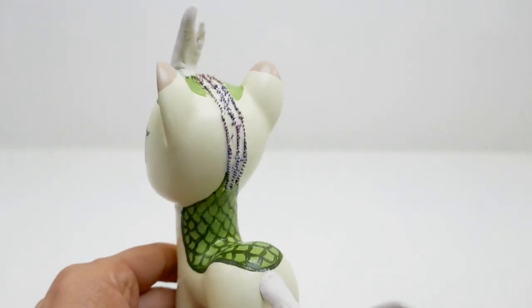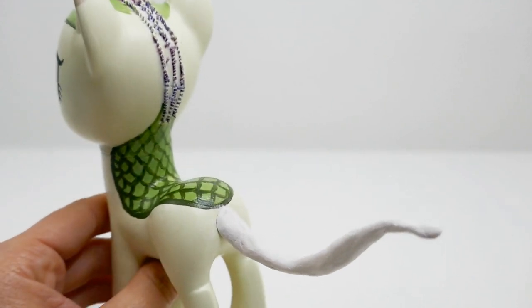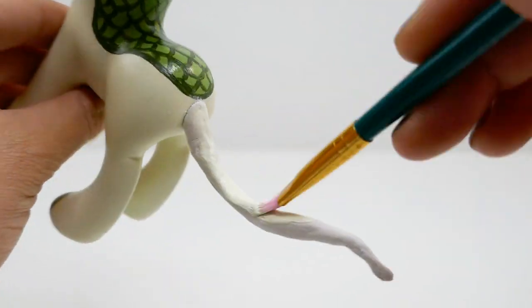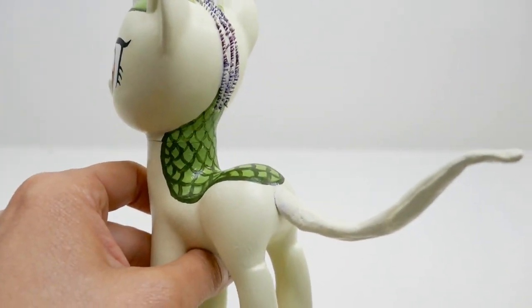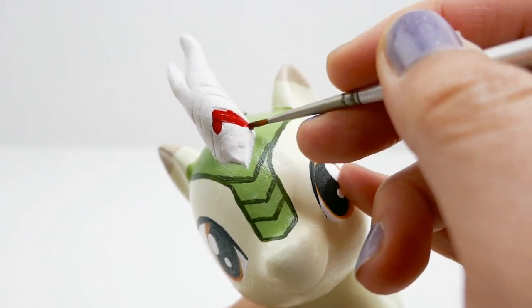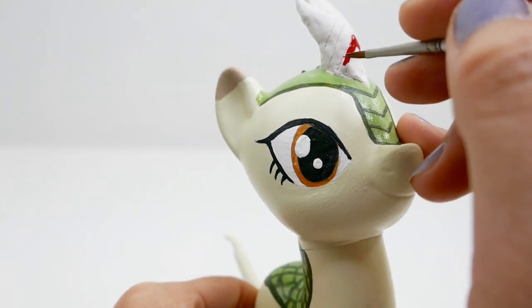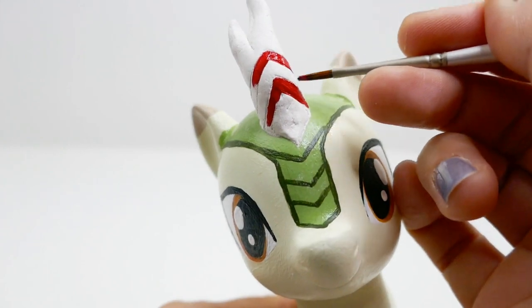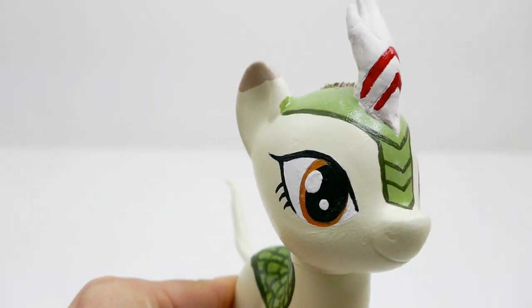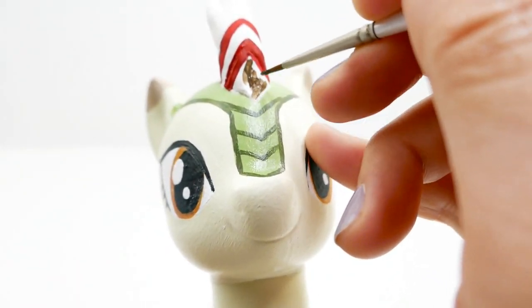Let's paint the tail the same color as her body. For the horn, we're going to paint the chevrons dark red first, and then the rest of the horn will be dark brown.